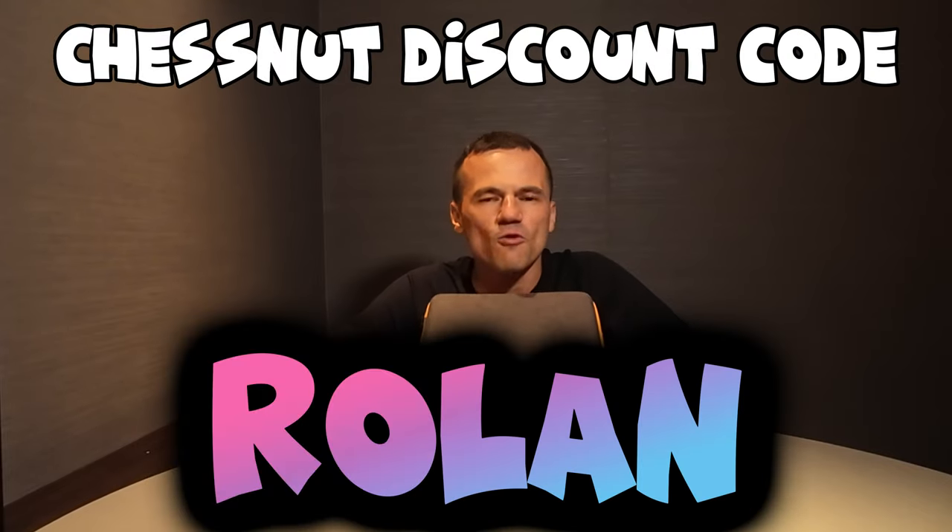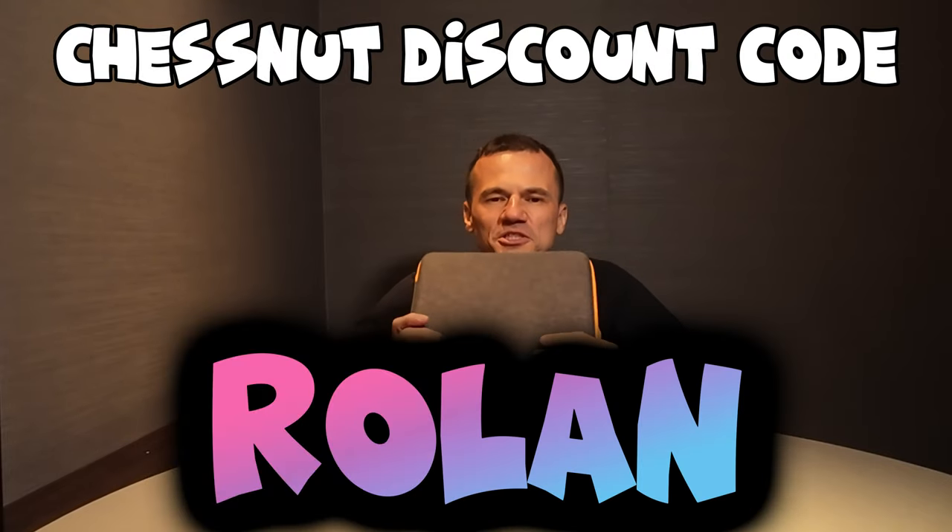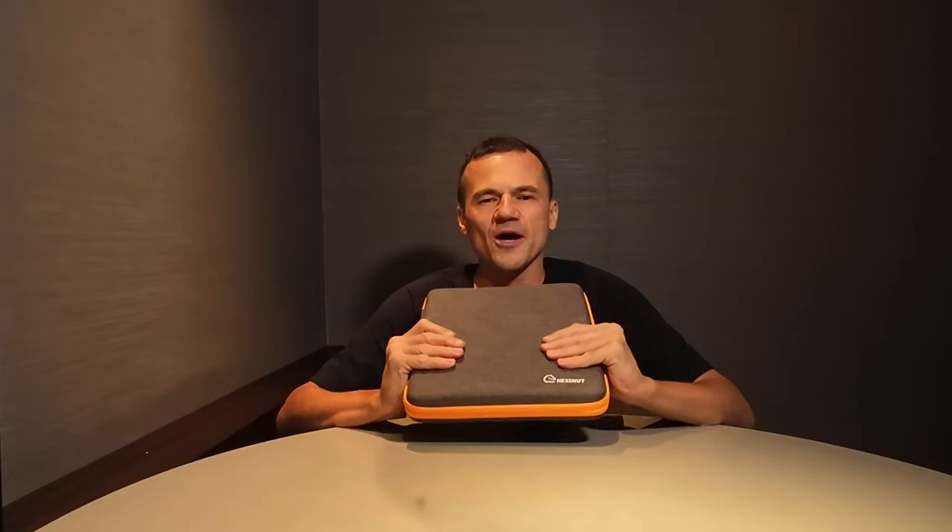I hope you got some useful insights into this unboxing of the Chestnut Go. Feel free to ask me any questions in the comments — I welcome anyone to answer questions too. Perhaps you already own this board and are willing to give your feedback, and I do encourage that. If you're interested in this board, use my link in the description to get a 12% discount on your next purchase using the code ROLAN — that is R-O-L-A-N. Thanks for watching, I'll see you in the next one. Bye-bye.